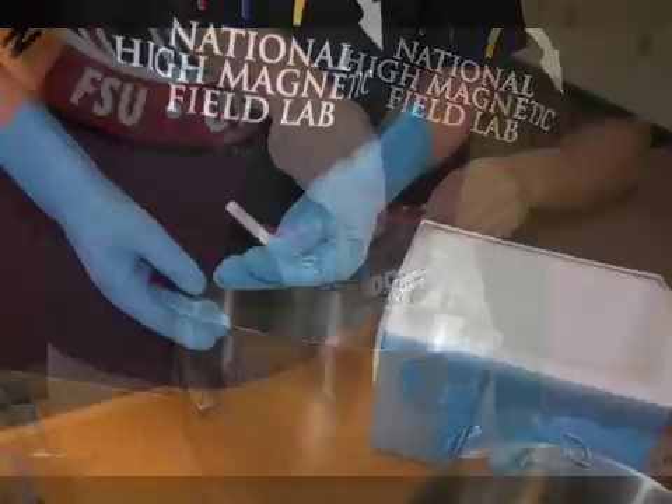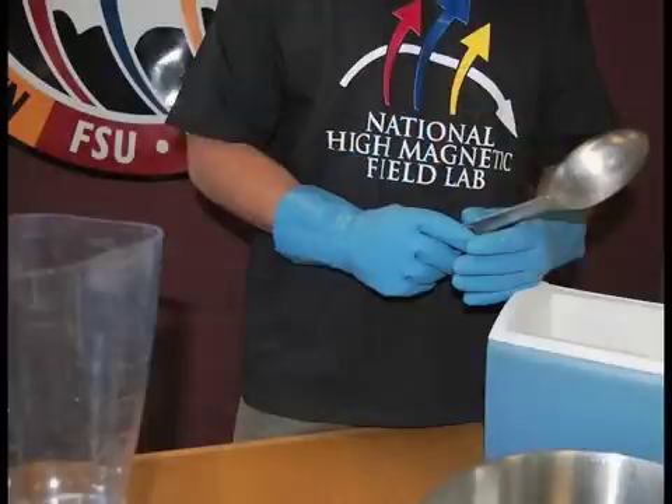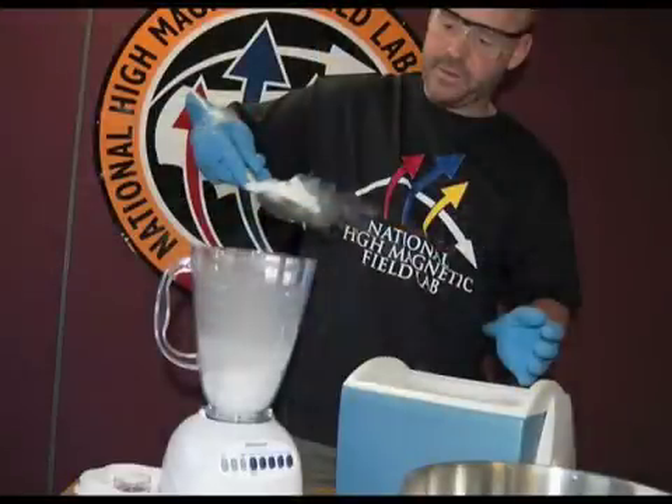Dry ice comes in pellet form, but we need something finer for our comet model. We can put the dry ice in the blender and blend it up — it almost makes like a powder, just like snow. Then you pour that into our mixture. I usually put around four of these in there just to start.